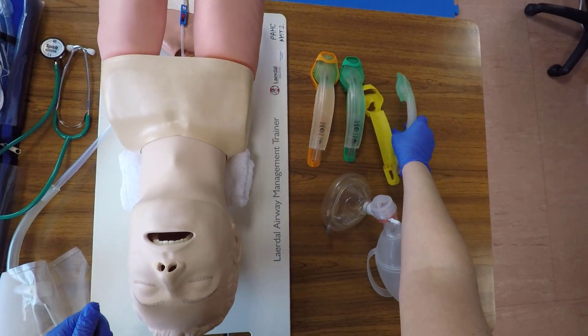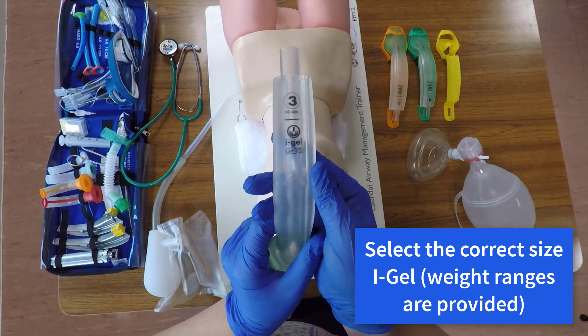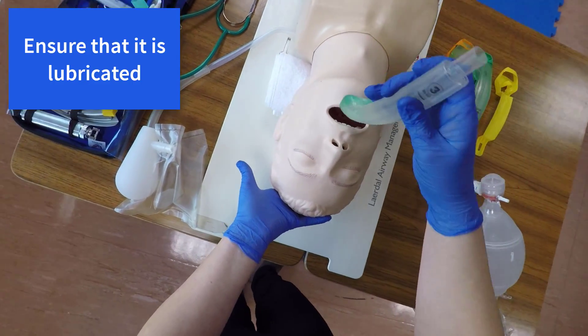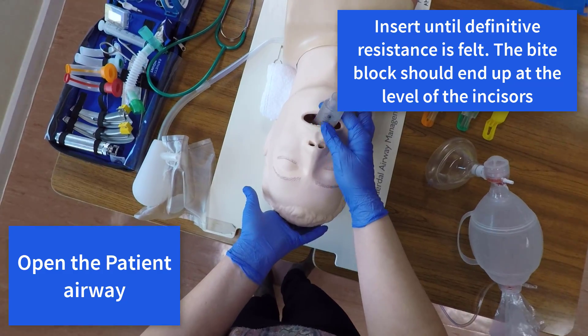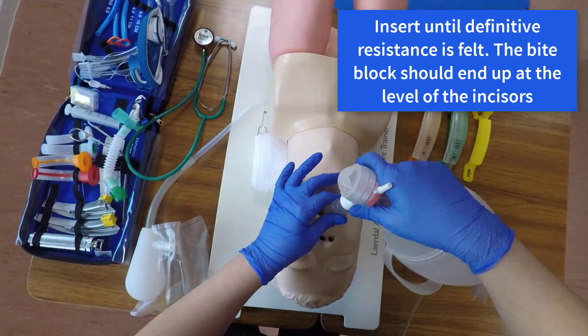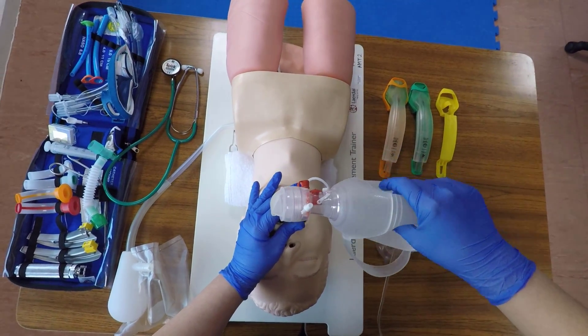Select the correct size iGel. The weight ranges are provided on the iGels themselves. As a guide, a size 3 is for a small adult, 4 for a medium adult, or 5 for a large adult. Place a small amount of lubricant on the inner and outer rim of the device. Open the patient's airway and insert the iGel until definitive resistance is felt.